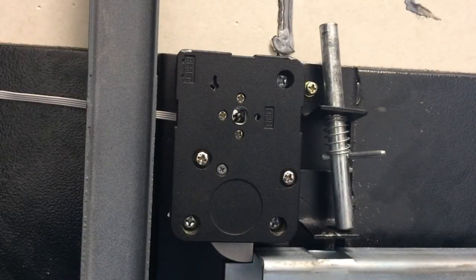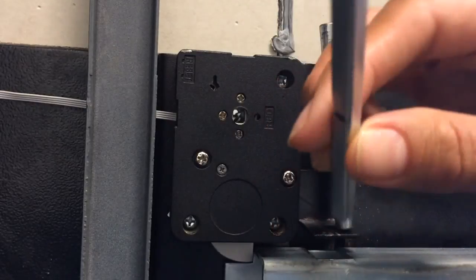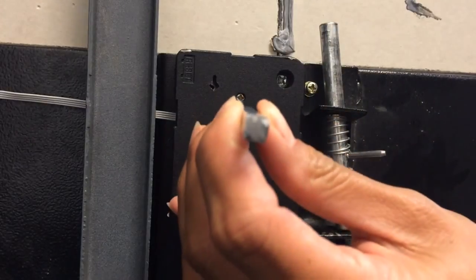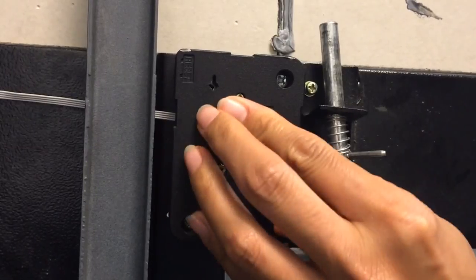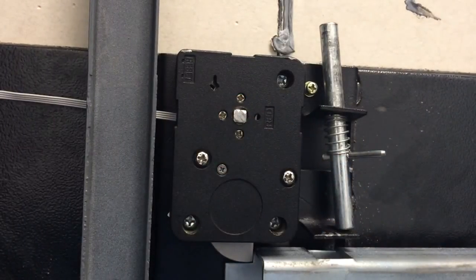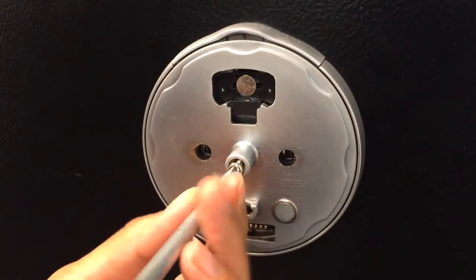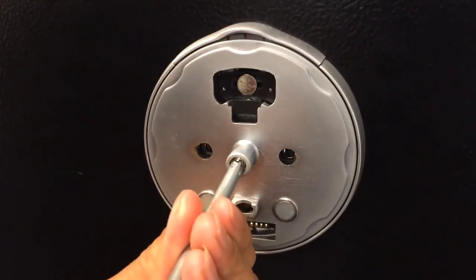With the cam oriented correctly, it's now time to insert the spindle. The spindle has one end that is drilled and tapped to receive a bolt — install that end first into the spindle insertion point and push it all the way through until it stops. It should be flush with the case. Now install the bolt that ties the spindle to the dial ring — this is the silver bolt included in your accessory package — and screw it in until tight.